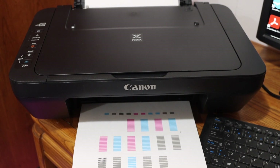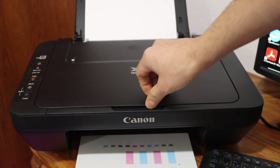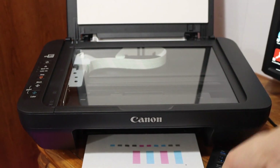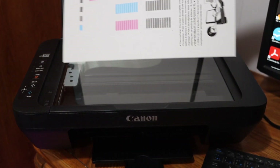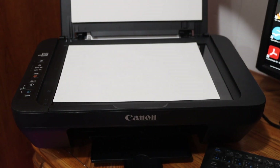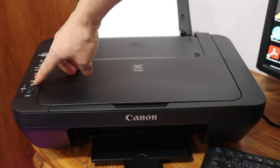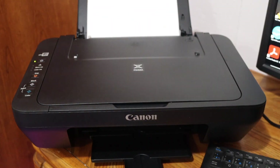Now we need to scan the printer alignment page. Simply open the top scanner lid and place the page facing downwards on the left-hand side corner. Close the lid and click on the black icon on the printer. It will start the scanning process, so just wait for it to complete.